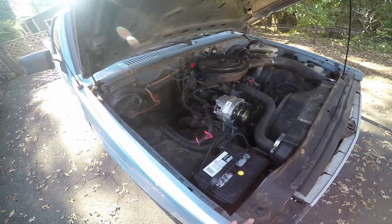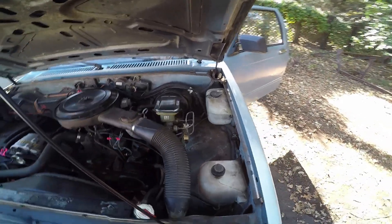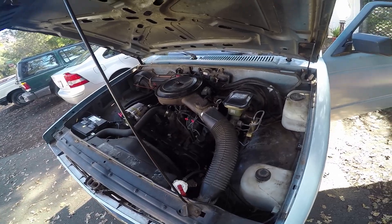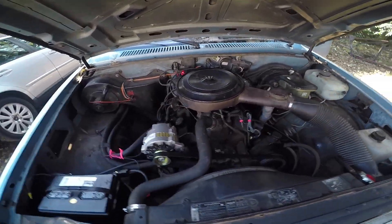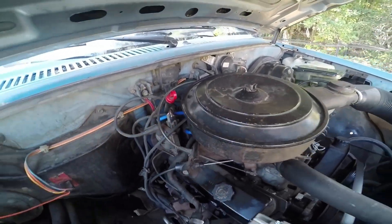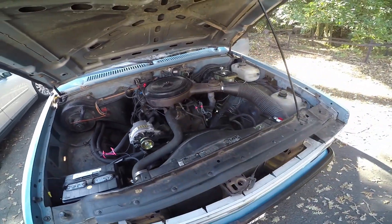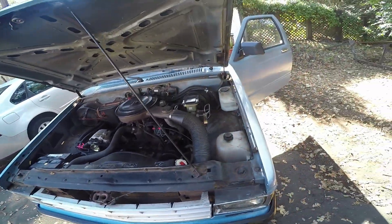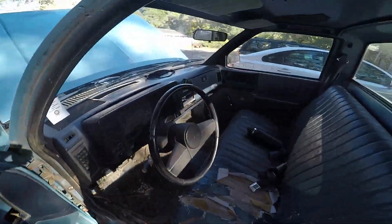It still wasn't running right — it would hesitate. I replaced the EGR valve, that didn't fix it. Tried the idle air control, didn't fix it. TPS didn't fix it either. Then I just unplugged the EGR valve and sure enough it ran great. So now I know I need a new EGR solenoid. I have one from pick-and-pull in the truck but it probably won't work — though it's never really let me down except for that alternator situation.